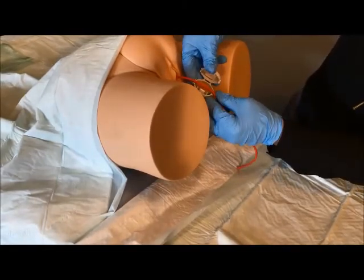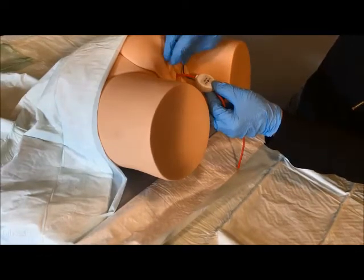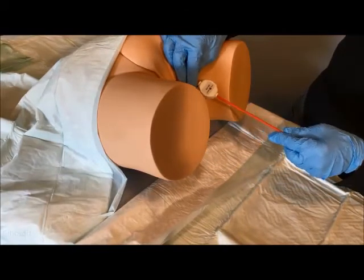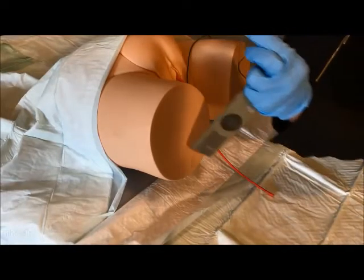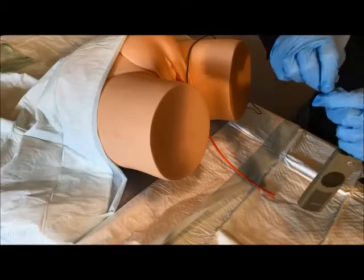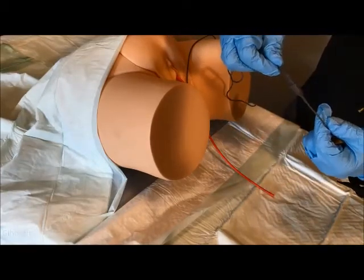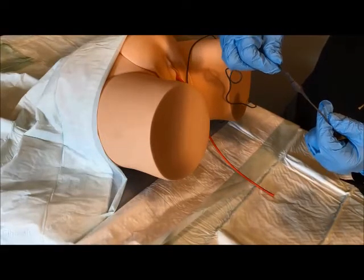Carefully close the actuator so that the two halves have snapped together, making sure the catheter is not pinched or deformed at either end of the actuator. Then insert the actuator plug into the driver cable socket, making sure to orient the plug correctly in relation to the socket and that the plug is fully inserted.